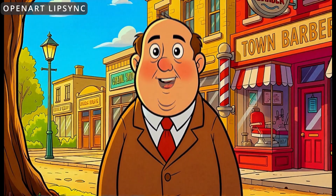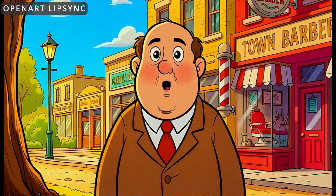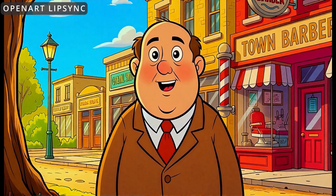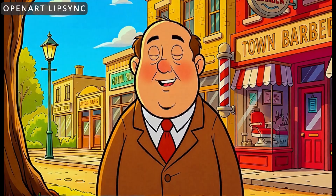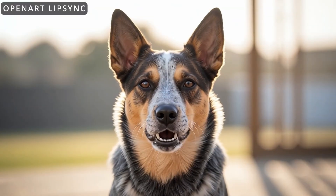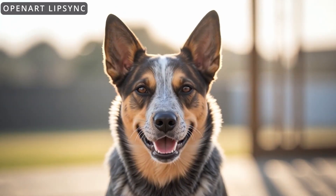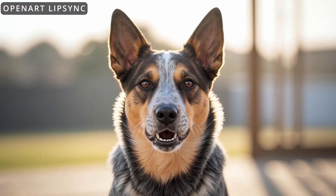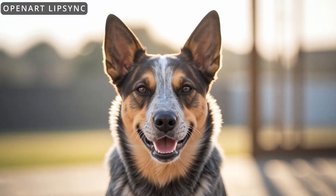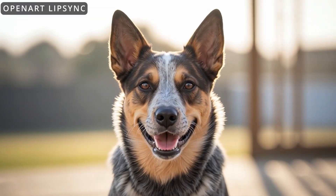The lip sync did okay right up until the end where he was a little late opening his mouth to say 'food fight.' Otherwise, this one didn't do the blurry disfigured hands or weird eyes. He had a little trouble with the word 'betrayal,' but this is still pretty good for a dog lip sync. Not quite as good as OmniHuman did with this one, but it also didn't add a random woman in there.